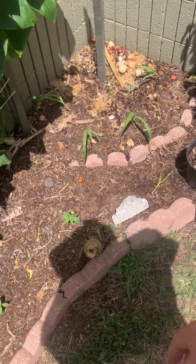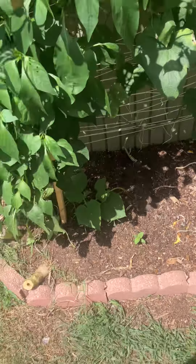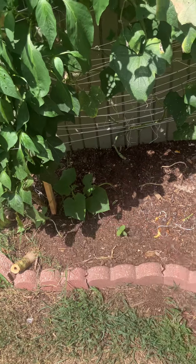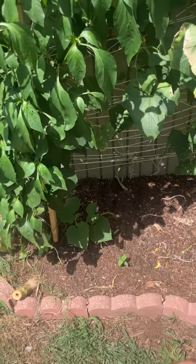It's about 100 degrees out here. There's four corn plants. There's the new cucumber plant. I gotta put some string between this pole and this pole over here, so this cucumber plant can crawl up it.